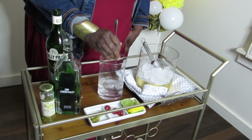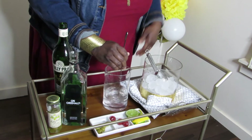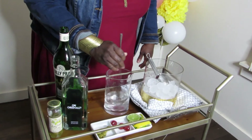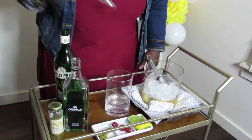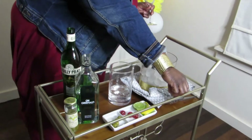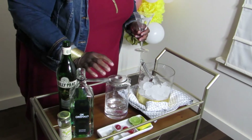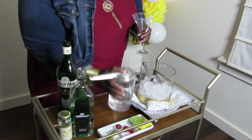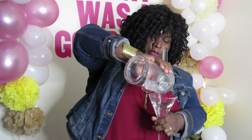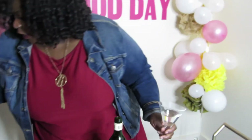We're going to stir it for at least 30 seconds to chill it down. It'll dilute it a little bit — you don't want to dilute it too much. Grab our glass; a chilled glass is best, keep it in the freezer if you can. Put our strainer over and pour in our concoction.